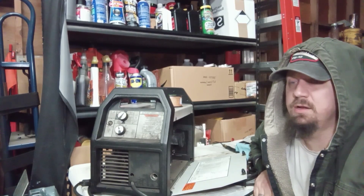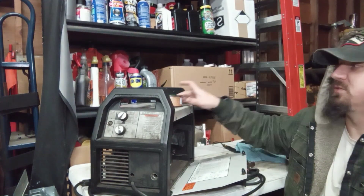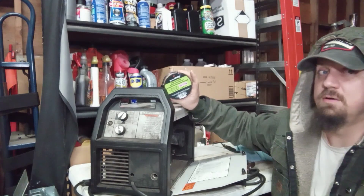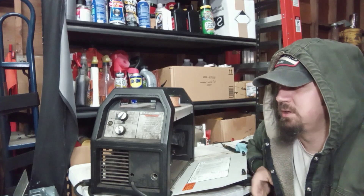Hey guys, Andy with P&W Repair. Tonight we're working on a Hobart Handler 120. As soon as the arc is initiated, it will actually flip the breaker. I have a sneaking suspicion that one of the transformers in the unit is bad. We're going to go ahead and install a cheap roll of flux core wire, turn down our amperage setting and see if she'll run at a lower setting, and that will help us narrow down if it is a transformer issue or if we have problems elsewhere. Stay tuned.